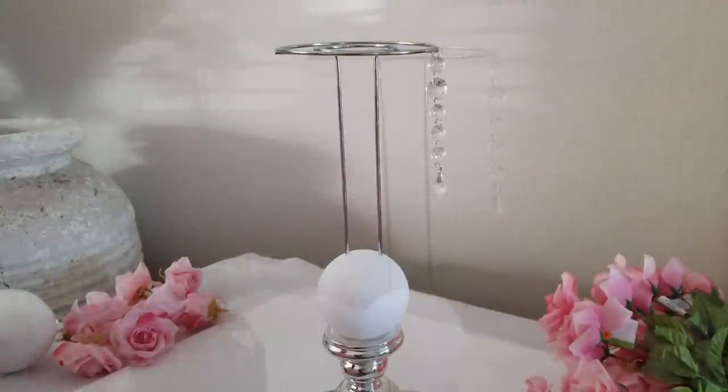We are attaching the chandelier beads to the paper towel rack and we will continue the process until it's complete.